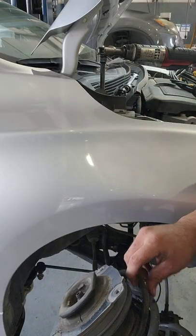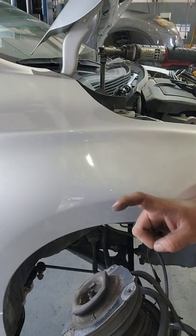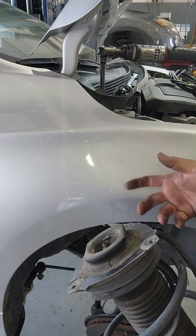Now this is only available with the spring. I was gonna do mount, bearing, spring — so why not just change out the whole thing.